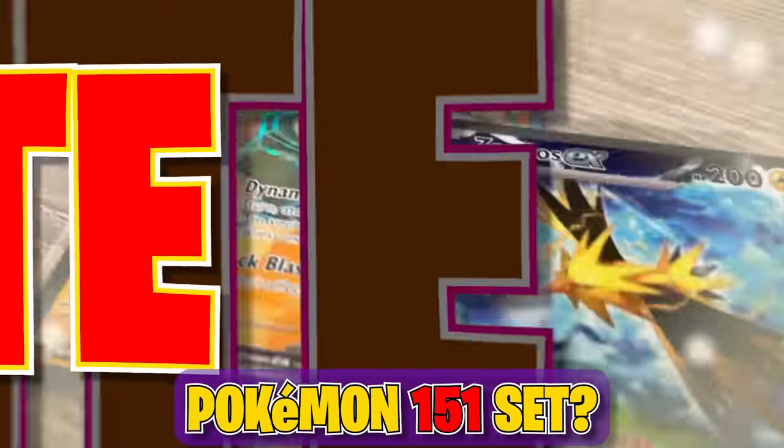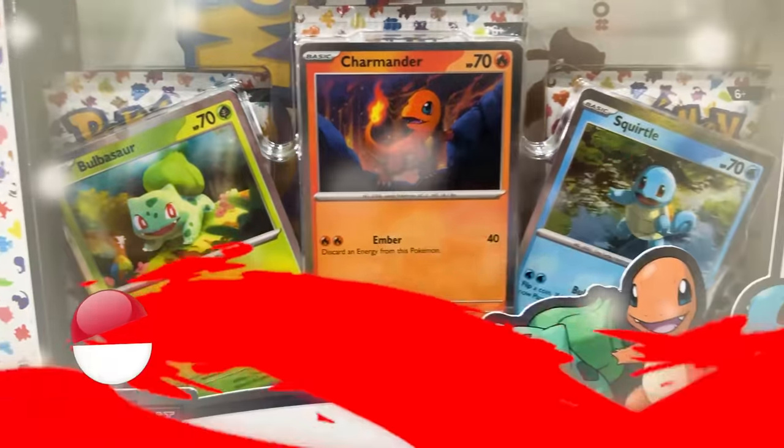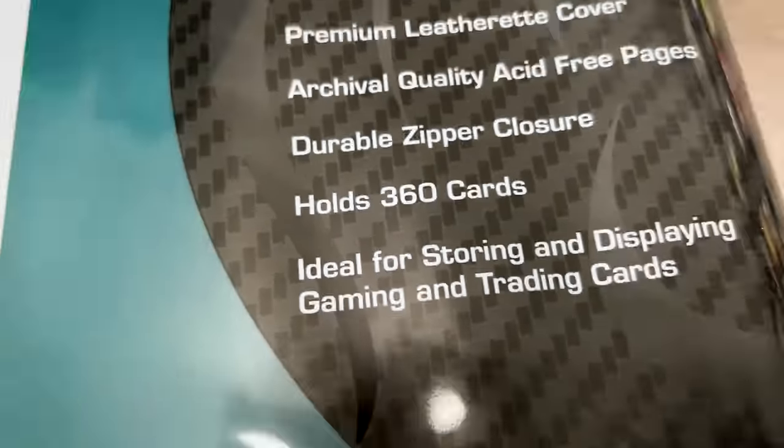Do we have a complete Pokemon 151 set? Let's build the Pokemon card binder to find out. To start off building our Pokemon card binder, I'm going to be using this binder made by BCW. It holds up to 360 cards.